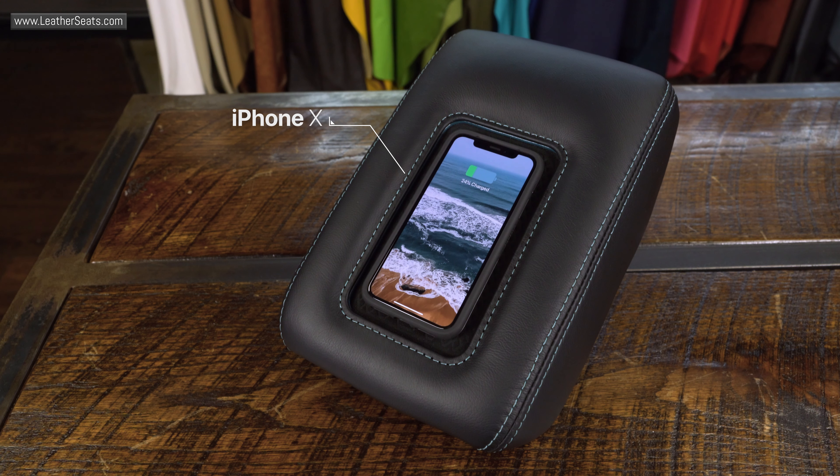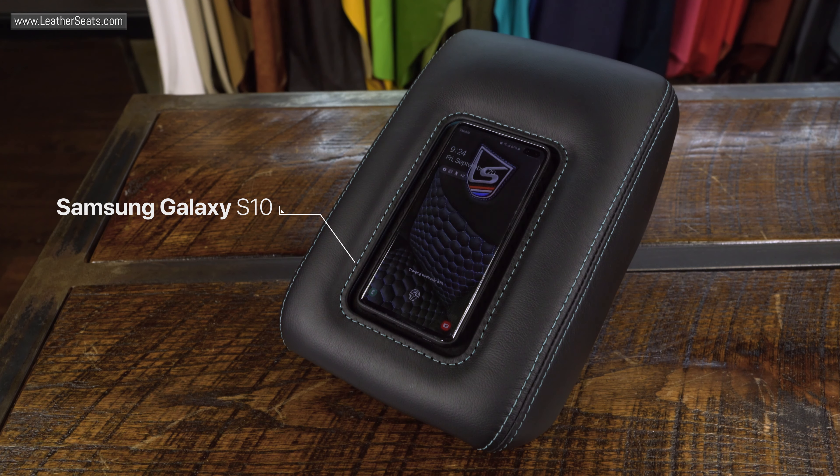This unit is compatible with most smartphones that use QI wireless charging protocol. The charging pad size is designed to hold most phone models; however, we do offer a larger size to accommodate models such as the Samsung Galaxy Note series.